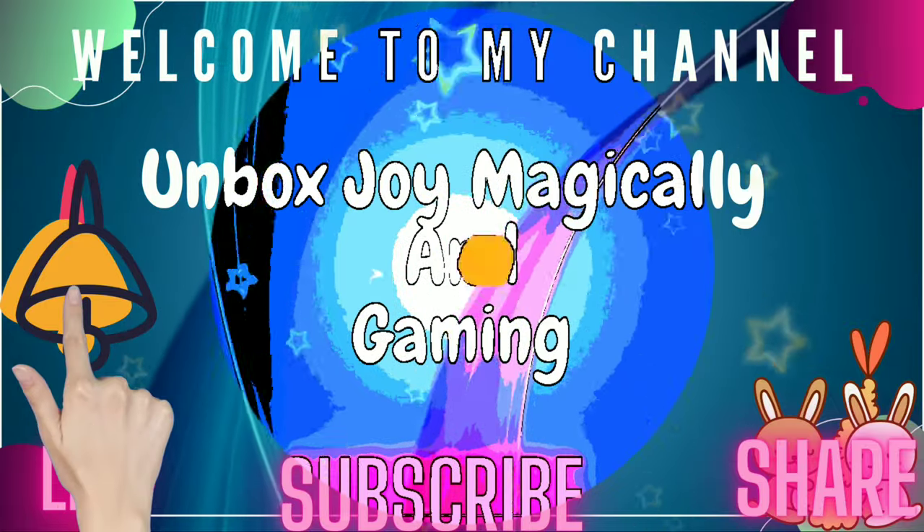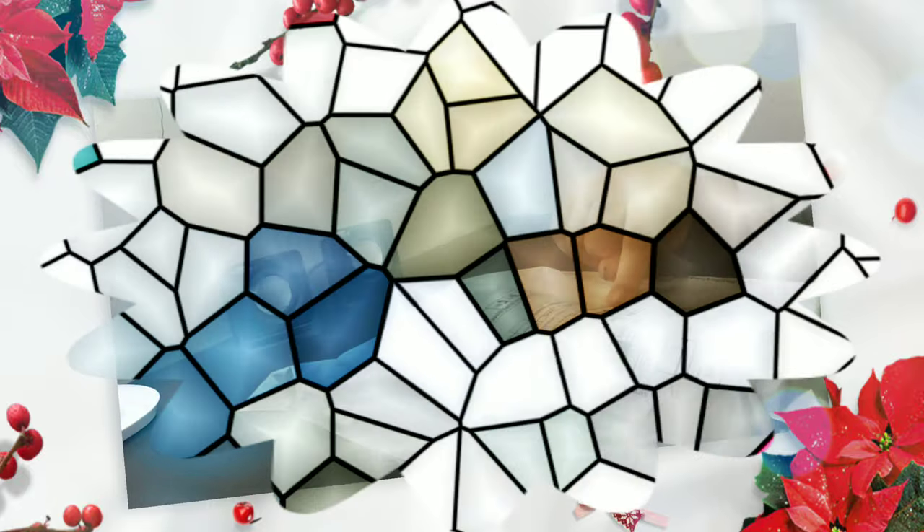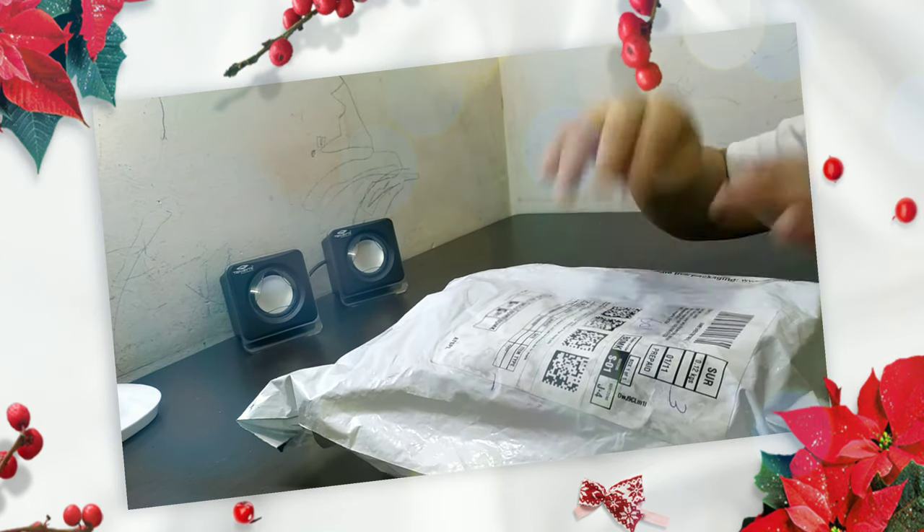Press the bell icon so that you can get my every video notification. So I am going to unbox this kind of thing that you can become a friend forever. This is a monkey that Wembley has created.